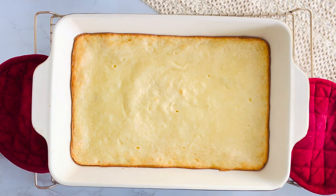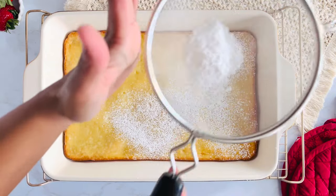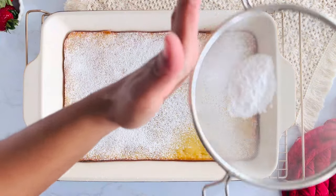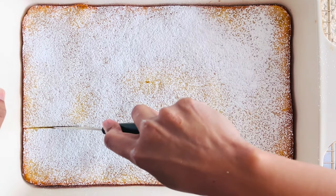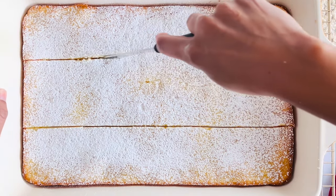Allow the bars to cool completely before dusting with powdered sugar and cutting into squares. This recipe makes about 24 bars depending on how you slice them. Don't forget to garnish with fresh strawberries for that extra touch.